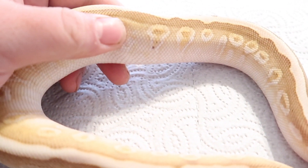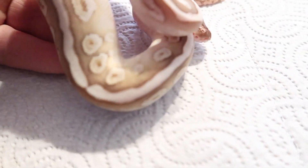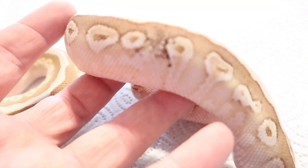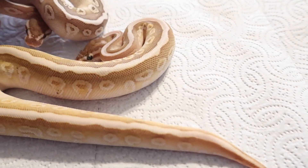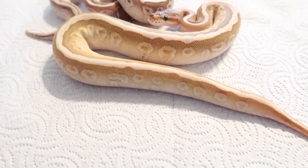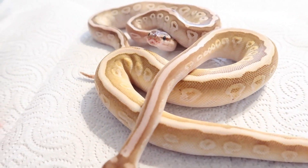They both do have some paradox going on — you can see right here and a little bit over here. I'm not saying the paradox is indicating anything at all, but I think it's cool since they're clutchmates and they have some coloring going on. I just like that — it's really interesting.